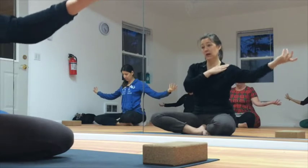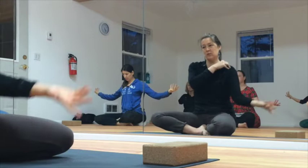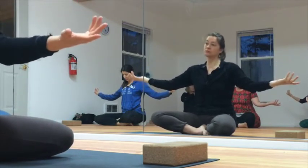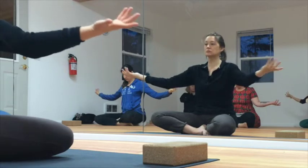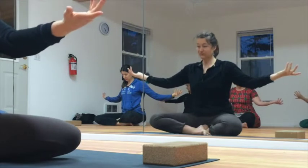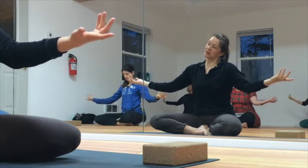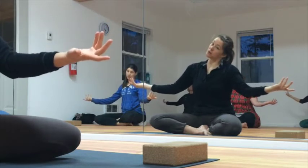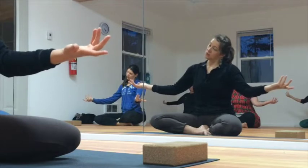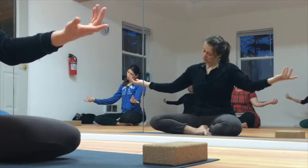If you prefer to do one arm at a time, you can use this hand to push the other down and stabilize it a little bit. You can move forward and back. You can move your head — drop your right ear to your right shoulder when you're in there, and beyond that, open. You can move forward.